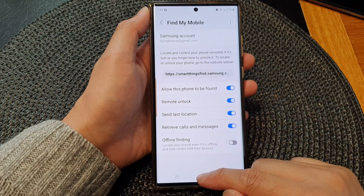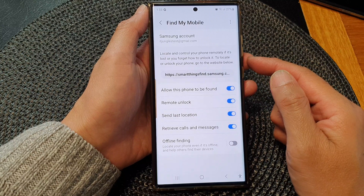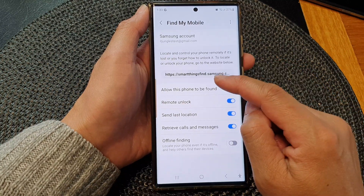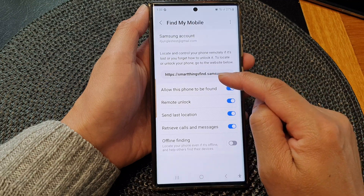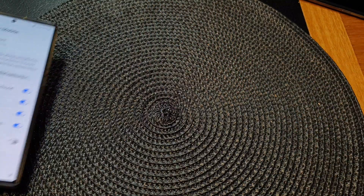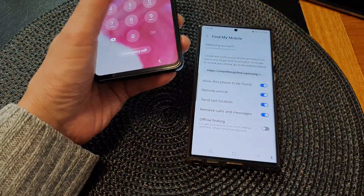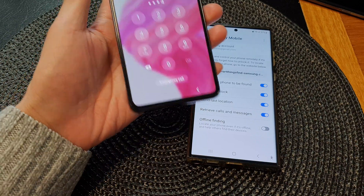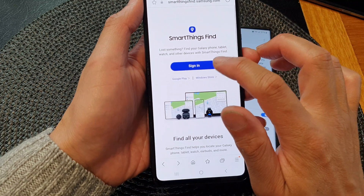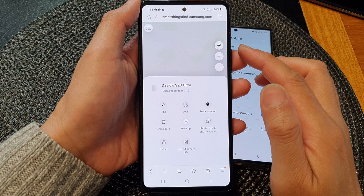Once we have turned on 'Allow this phone to be found', go back to the home screen. On a computer or a different device, go to the website smartthingsfind.samsung.com. On a different mobile device, go to SmartThings Find and sign in.